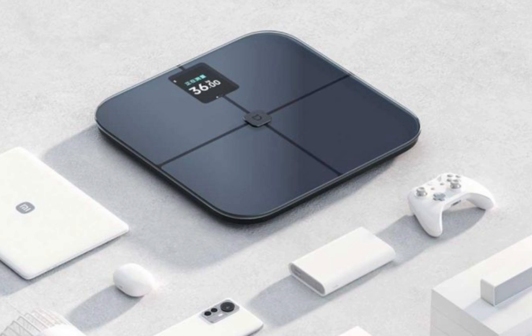The Xiaomi Mijia Body Fat Scale offers a blend of style, accuracy, and smart connectivity, making it an excellent choice for individuals serious about their health. Its ability to generate detailed body composition reports and its sleek design makes it a valuable addition to any home. With its advanced technology and easy-to-use interface, staying on top of your health goals has never been easier.